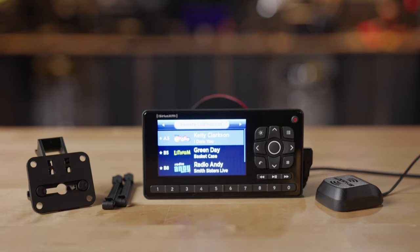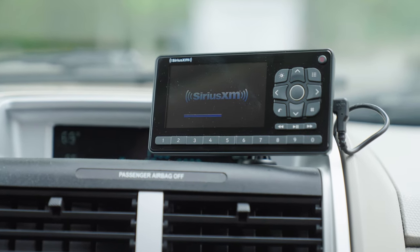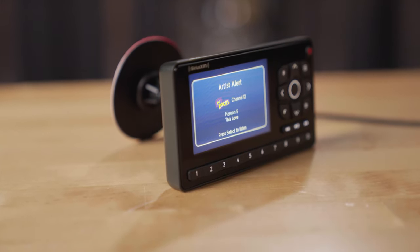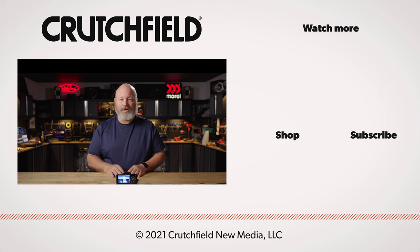So if you're looking for a cool way to put satellite radio in your car with its own display and its own controls — it looks good, it sounds good, and it's easier to connect than ever before — the SiriusXM Roadie BT might be perfect for you. If you have any questions, please get in touch with us. Go to crutchfield.com/contact, where you can talk live with our advisors over the phone or chat with them online. You can also post your comments and questions here on this YouTube video, and we do look at those and will respond accordingly.